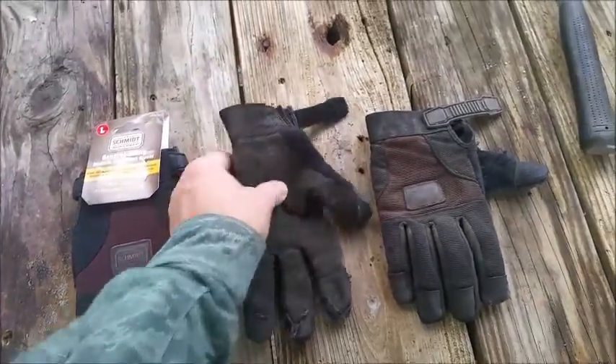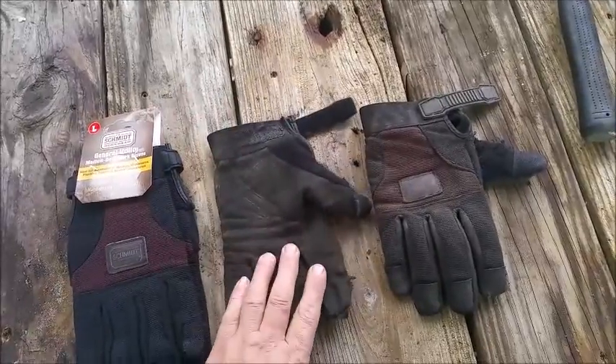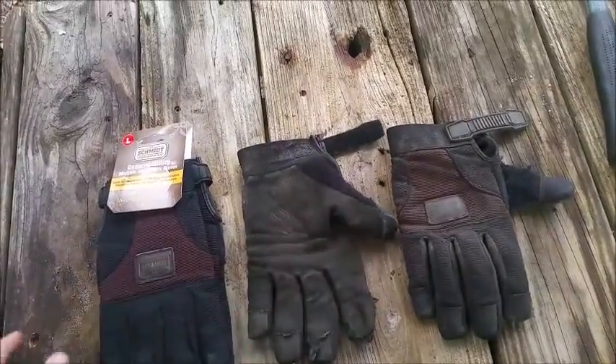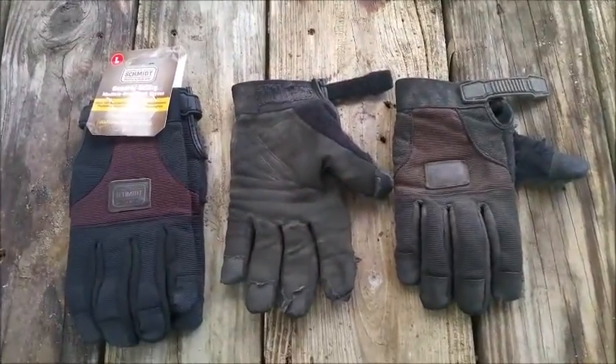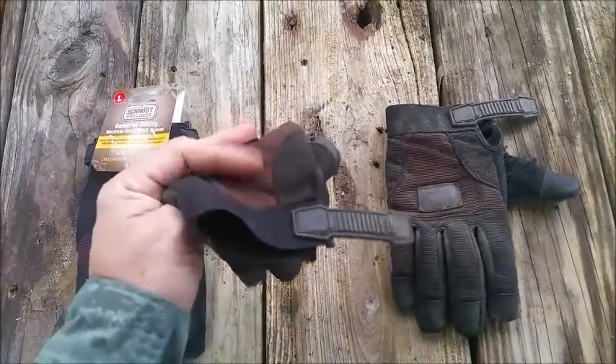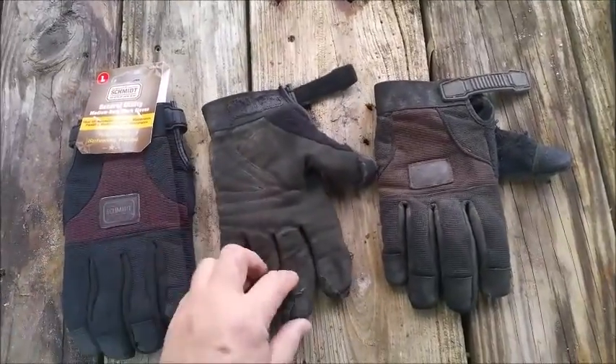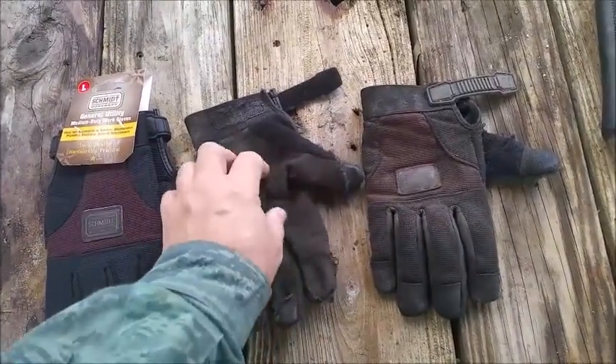I want to do a quick update. About three months ago I did a review of these Schmidt brand work gloves. I got them at Tractor Supply for ten bucks, and I think they were two months old when I did the review. Well, I'm ready to retire them now — they've worn out at just about every place you can wear them out.